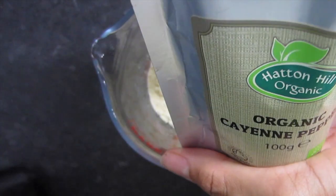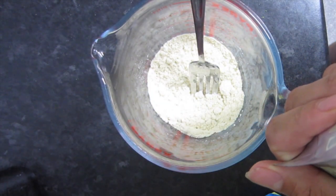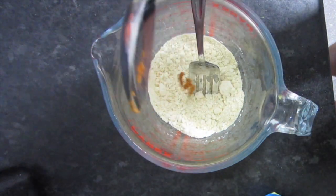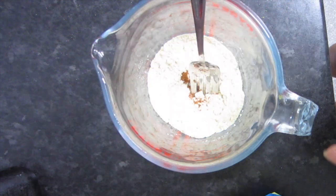I'm going to add in some organic cayenne pepper — this is really good if you like your omelette a little bit spicy. It adds that extra kick. I just love spicy food.